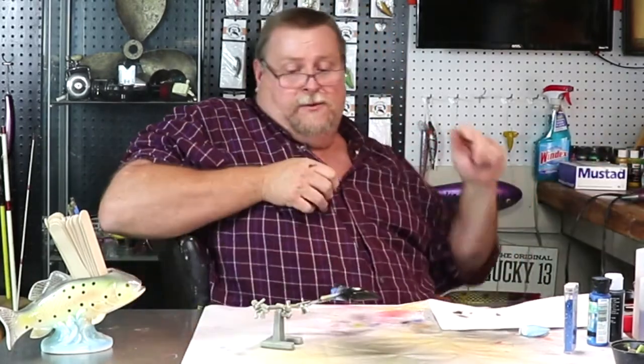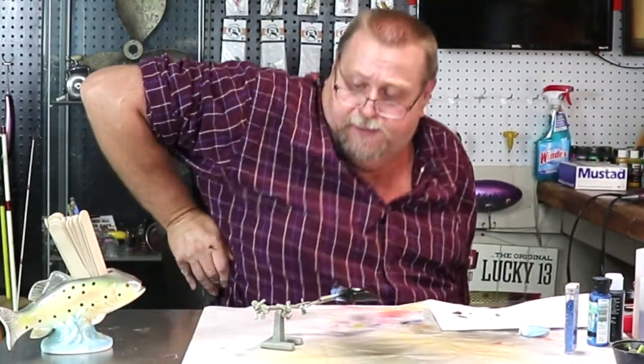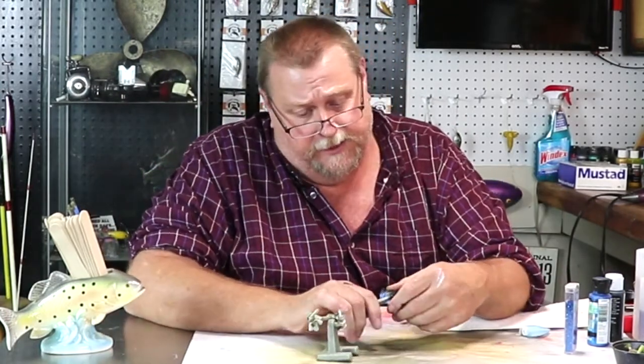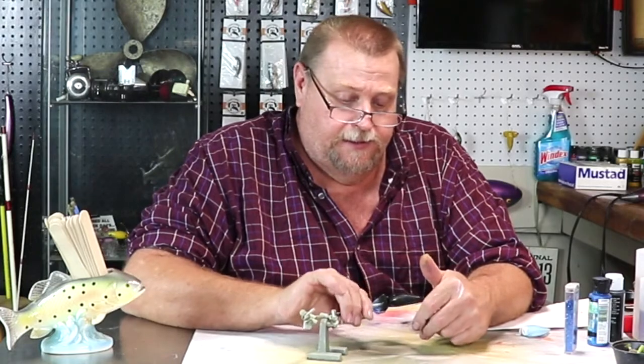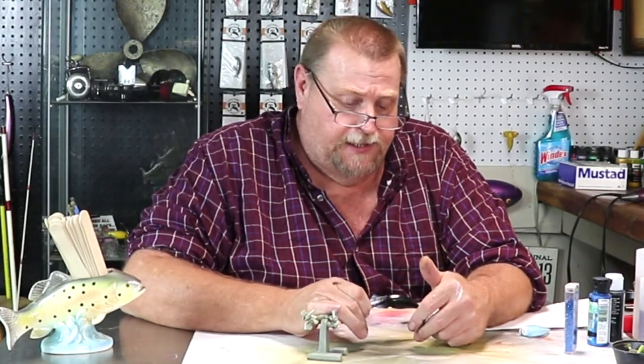I'm very fond of these dark water baits for stained water. I fished a lot of stained water when I was young down in Texas, so I've caught a lot of fish on baits like this.